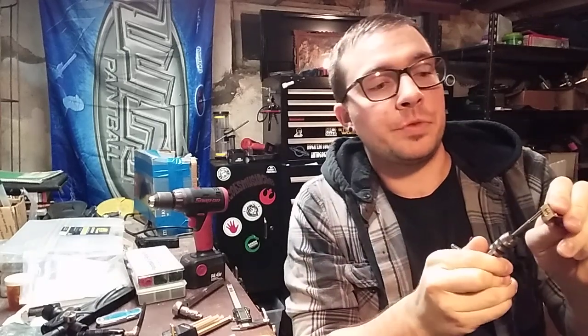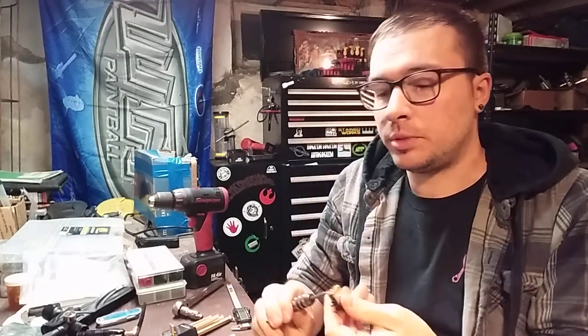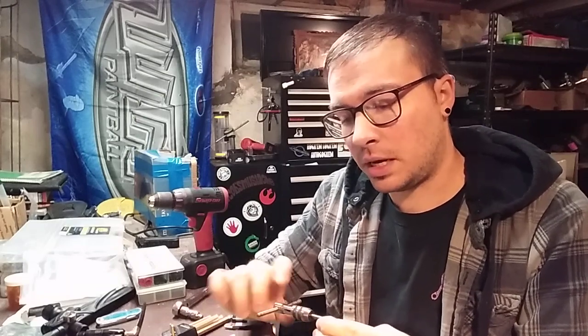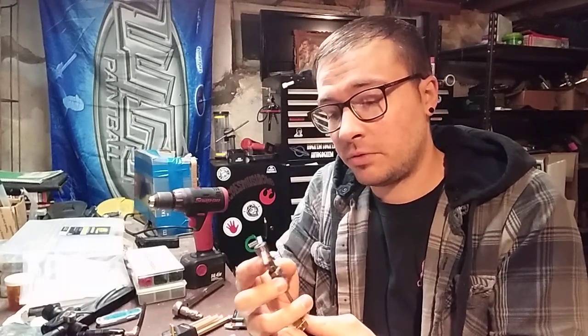Now if you've never done any tapping before: with brass it's not as big a deal because it's a very soft metal and the chips clear fairly easily. But normally what you want to do is run in a couple turns, back out a couple turns. The harder the material you're tapping, the more frequent you want to back up. Basically you're just clearing the chips out of the path of the tap so you're not binding anything up or galling the threads you're creating. You can use a little bit of oil or tapping lube, but it's not really necessary. From my metalwork experience, brass not only doesn't care but doesn't seem to particularly like cutting lubricants.